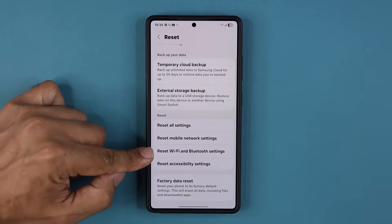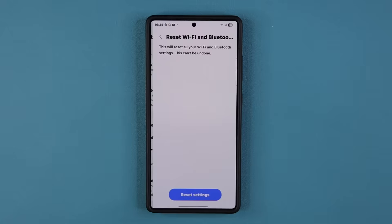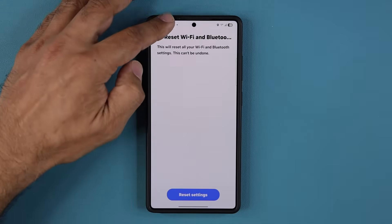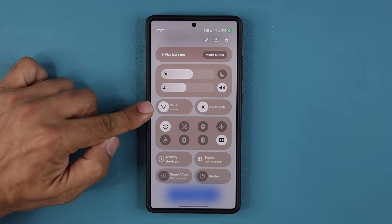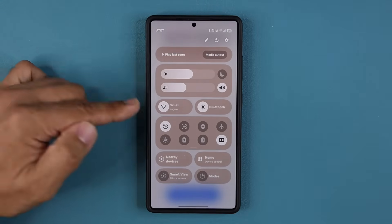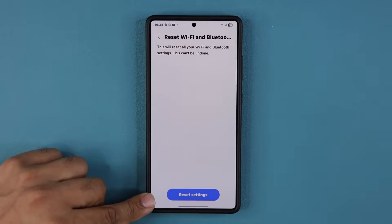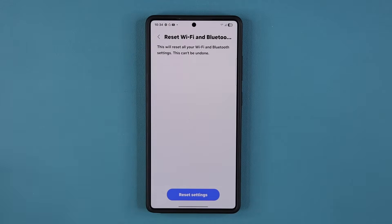If you have any Wi-Fi or Bluetooth problems, you tap this and simply reset these settings. Now when you reset the Wi-Fi and Bluetooth, your current Wi-Fi — in my case I'm connected to my local home Wi-Fi — that's going to lose its password, so I'll have to reconnect. It wipes out all the Bluetooth and Wi-Fi connections.